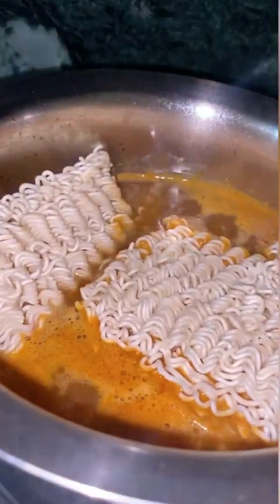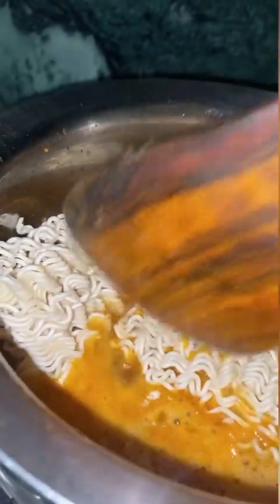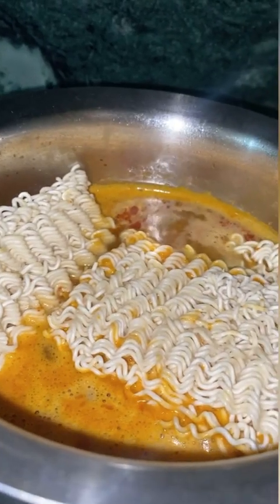I have kept an egg ready. The recipe is cute and good. You don't want to cut the egg — just place the egg in the middle and mix it in.